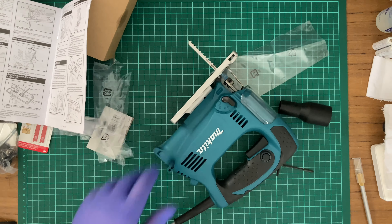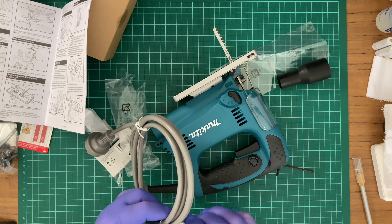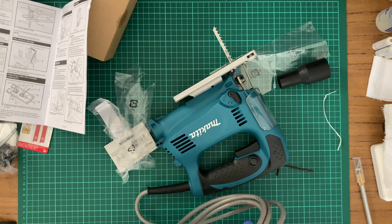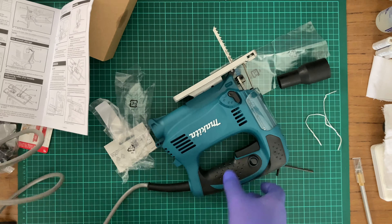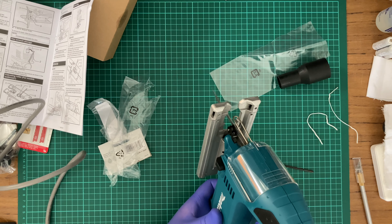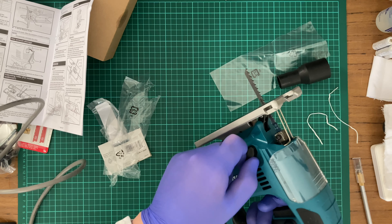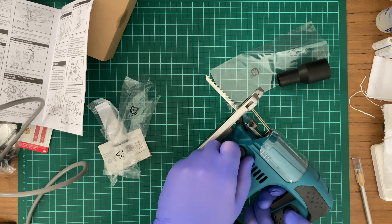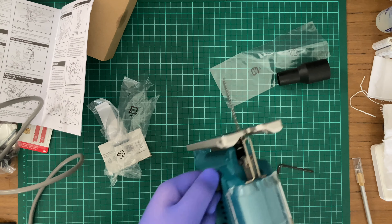Alright, let's try to get this reciprocating blade working. But first I'll say crap because the sun's going on me again — this video footage is probably going to get grainy. I hate that. So let's plug in Mr. Death Machine and fire it up.